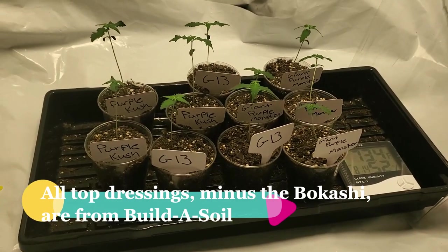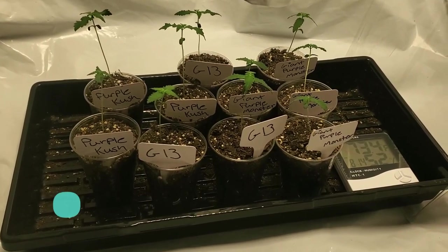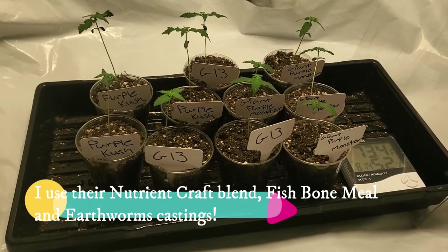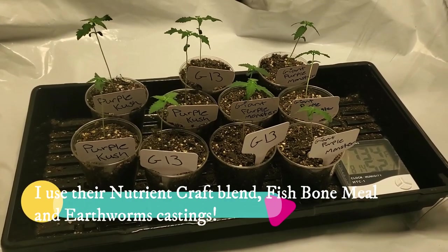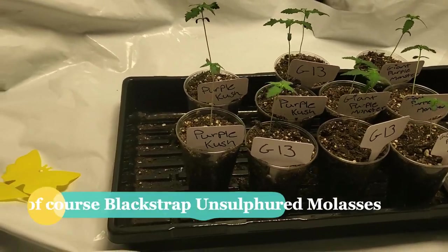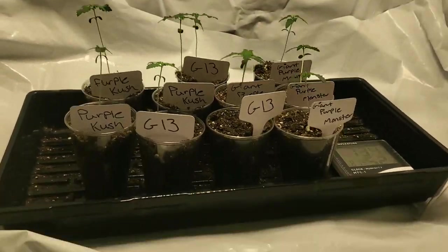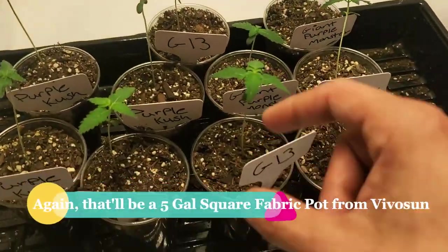The top dressing is basically their nutrient craft blend, molasses, and for flowering I put fishbone meal for the added phosphorus. So we're just going to put these girls into their final home.